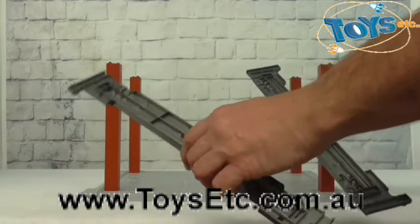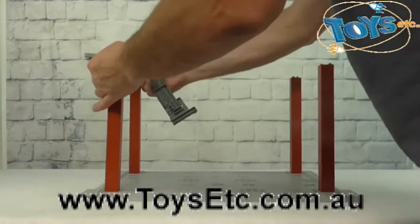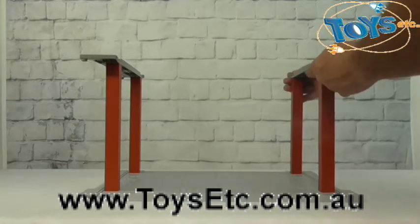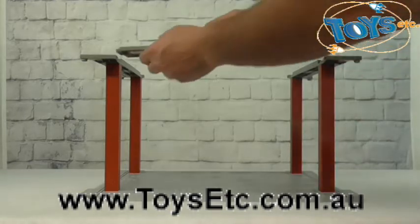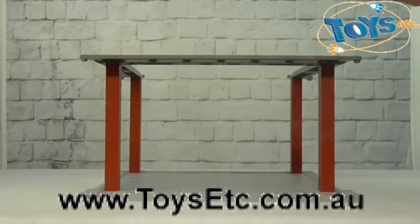Now the next four pieces become part of the roof system again. They click onto the corner pieces here and here. These additional pieces click onto here and here.